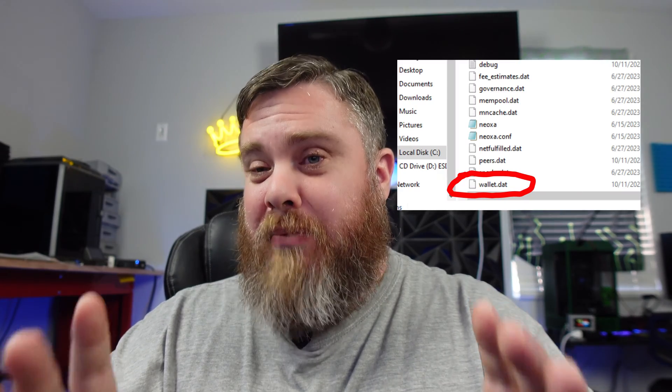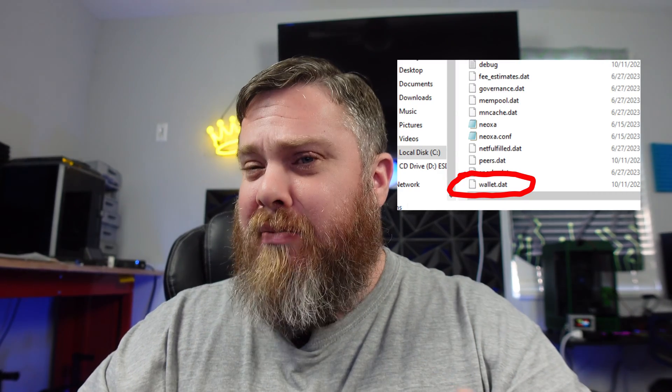What you want to do is copy the wallet.dat file. This is very important — core wallets like this can be backed up somewhat with your seed phrase, but it's much better to also have the wallet file. You kind of need both parts to really make it work together. I suggest making a copy, saving it somewhere remote, putting it on another SSD that's not on your system — something to keep it offline.